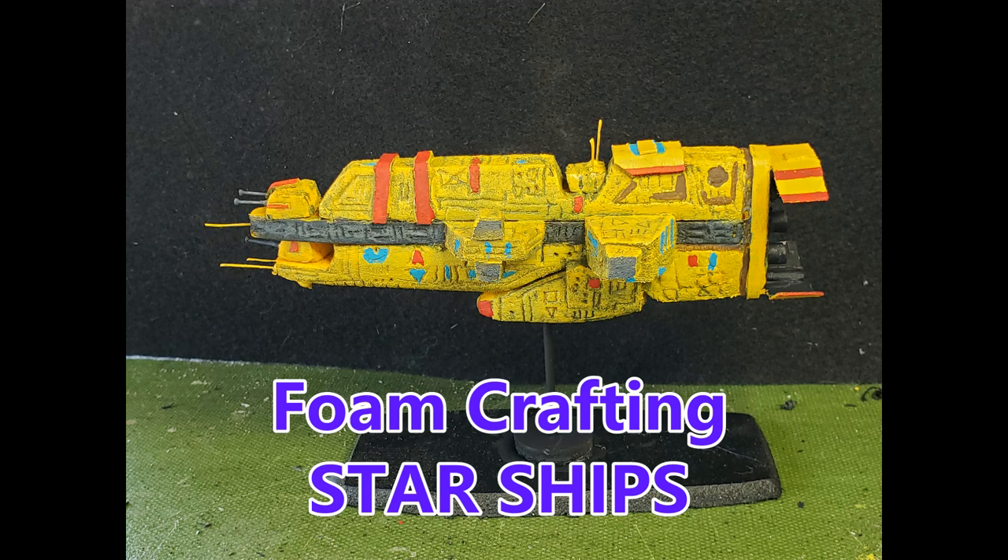Welcome to my channel, everyone. I'm MJ, I'll be your host this video. Thank you, welcome new subscribers, thank you for your support. And for today, I want to get right to the crafting bench.